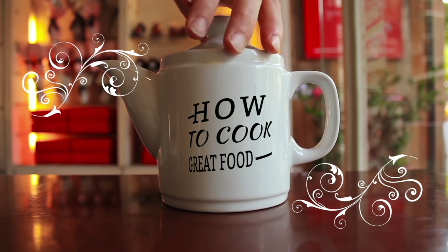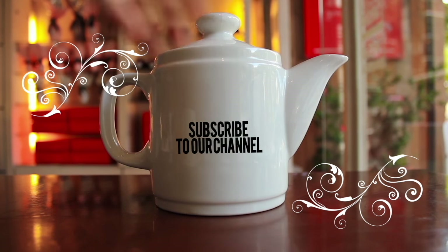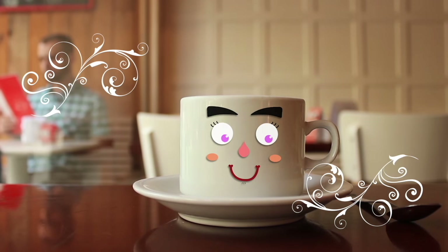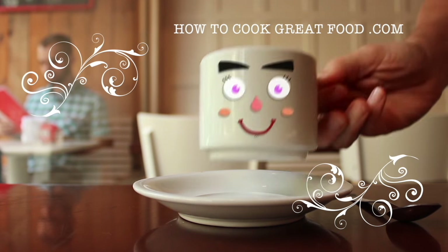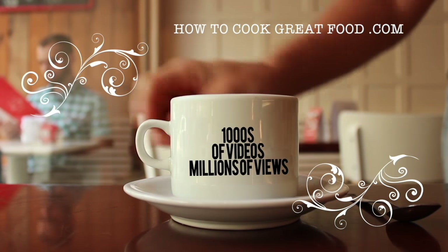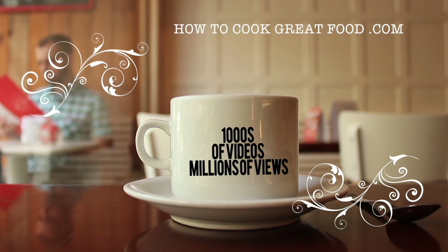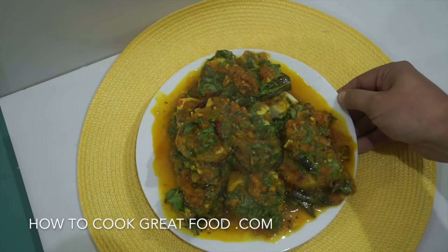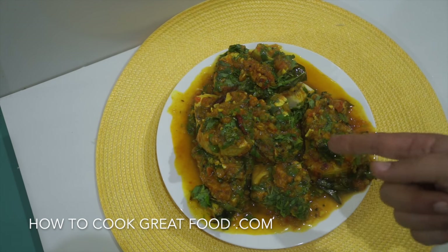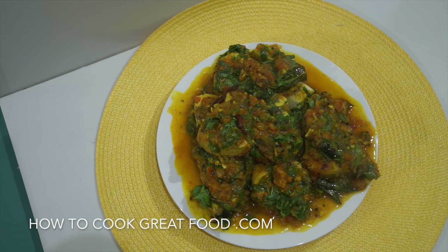Hello and welcome to how to cook great food. Today on the menu we're going to make a really beautiful fish curry.